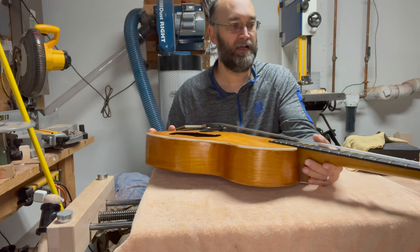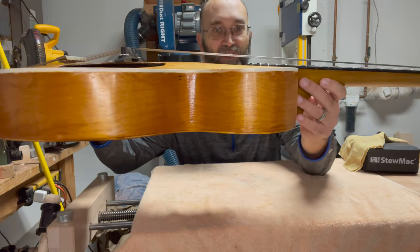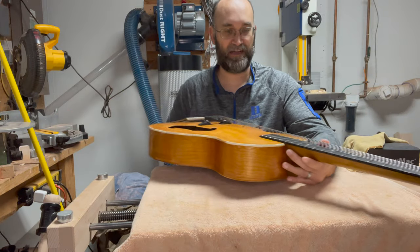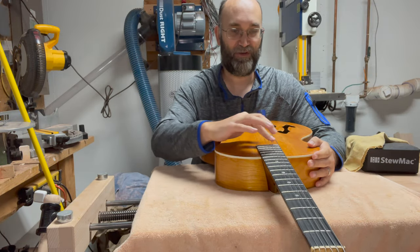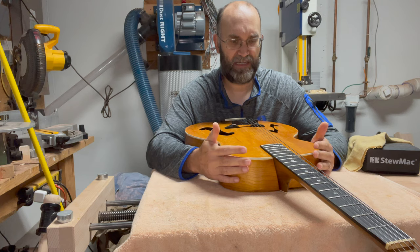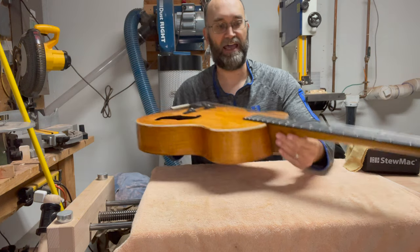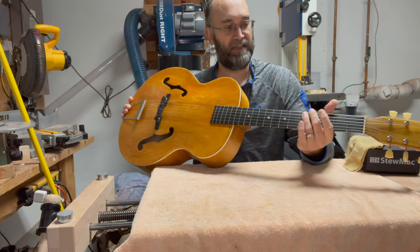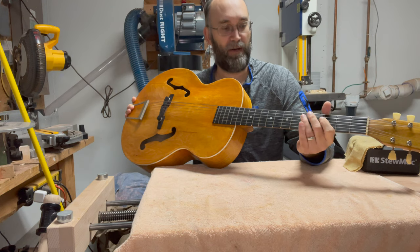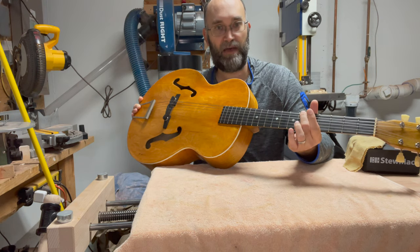Once I strung up the guitar, I could tell almost immediately that the geometry was off. The action is about three-eighths of an inch at the 12th fret, which is fine for slide — I tuned it to open G and goofed around on slide for a little bit. But I was hoping this would be more of a strummer type guitar. Even if I were to keep this just playing slide, the strings are so high that you can't really press down to occasionally fret notes when you're not playing slide, because the string ends up being sharp anytime you press down.